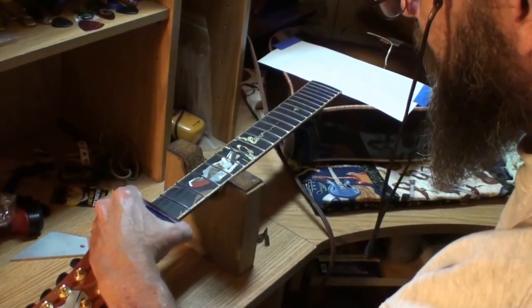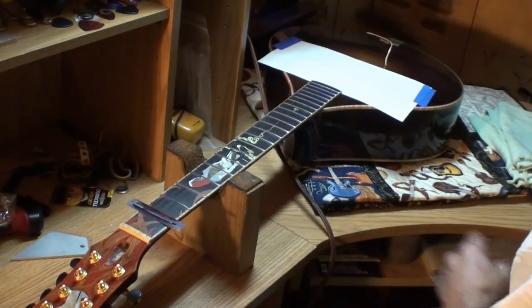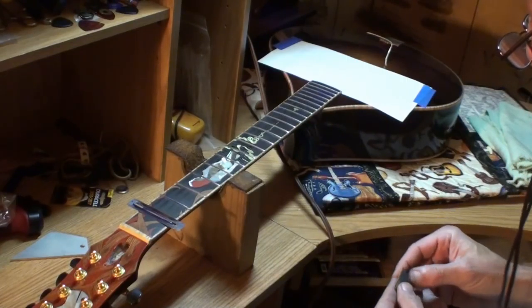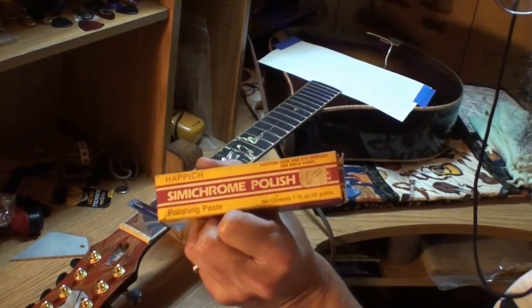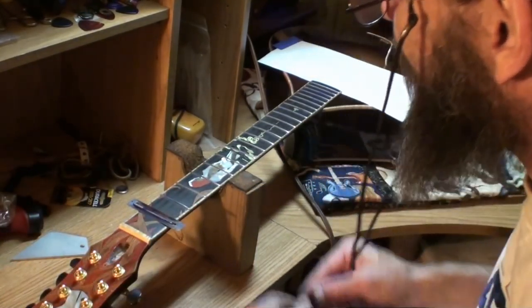I'll start all over again now with 1000 grit, work every fret, then come back with 1200, again with 1500, and again with 2000. Then I'll give it this wonderful miracle salve — good stuff for what ails you.